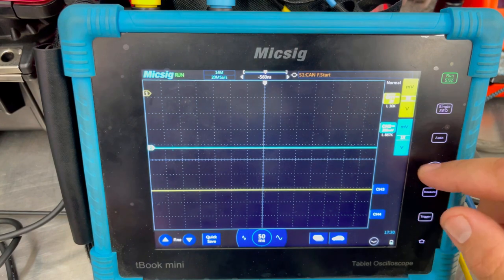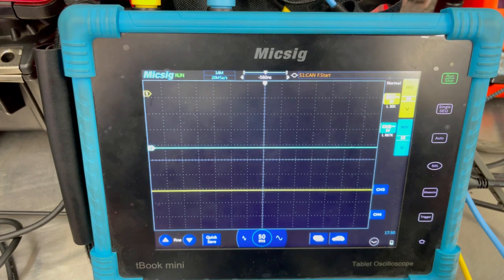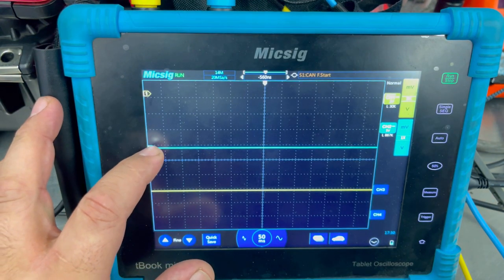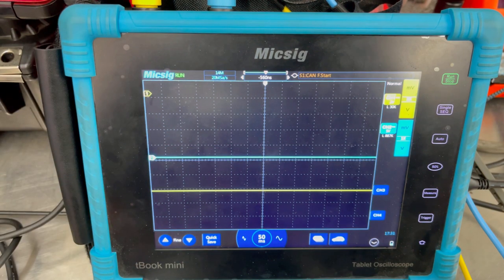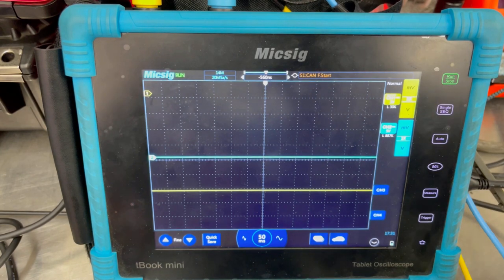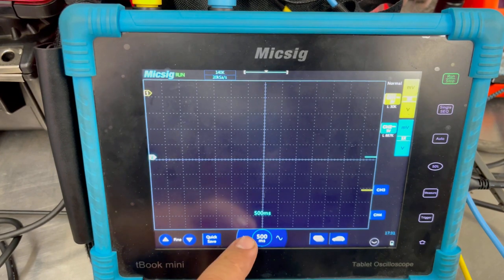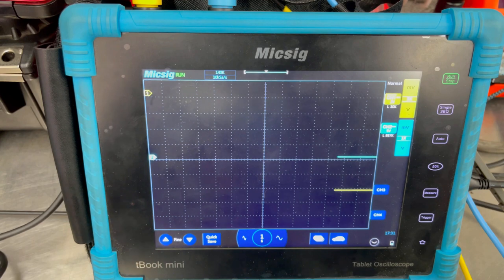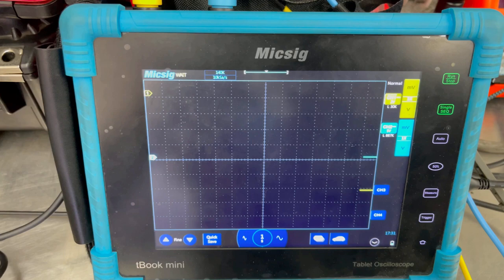Channel two is going to be set to 5 volts, giving us a 50-volt range. Why so high? Because channel two is simply our ignition trigger — I don't want it to be all over the place. I want more room for my relative compression waveform, so we go with the 50-volt screen and it's going to look a lot smaller. Next I'm going to set my time on the screen to 1 second. Usually for relative compression you want to do between 1 to 2 seconds per division. We'll hit single and then now we can run the test.